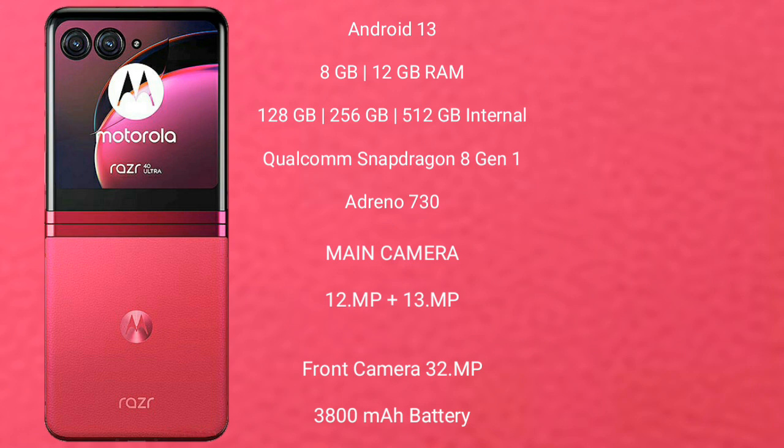The Motorola Razr 40 Ultra runs on Android 13. It comes with 8GB or 12GB RAM and 256GB or 512GB internal storage, powered by a Qualcomm Snapdragon 8 Gen 1 processor with an Adreno 730 GPU. It features a dual rear camera setup with a 12-megapixel and a 13-megapixel lens, and a 32-megapixel front camera.